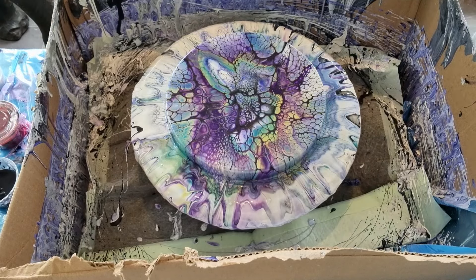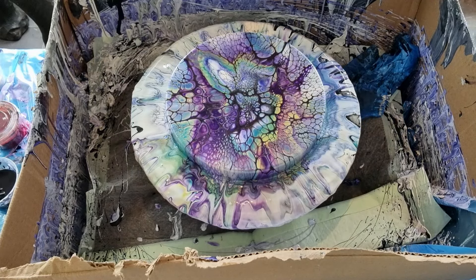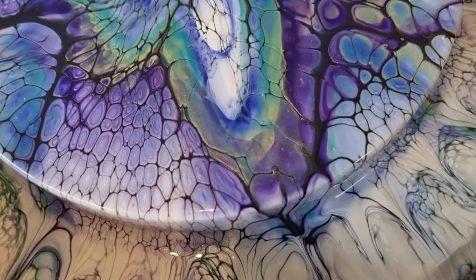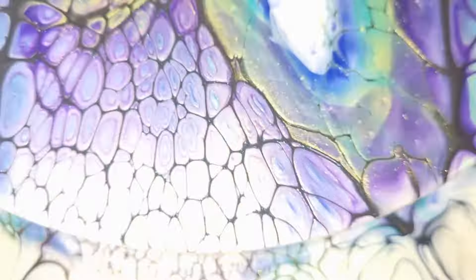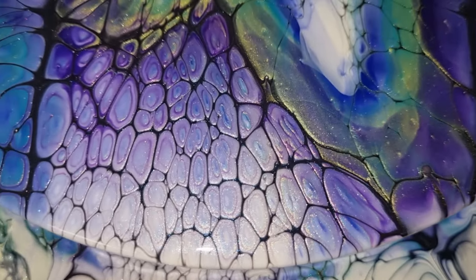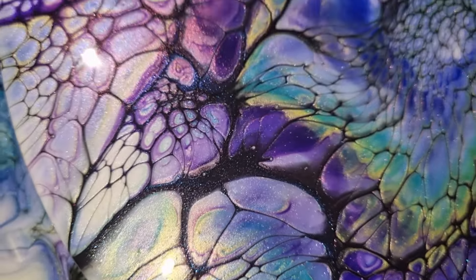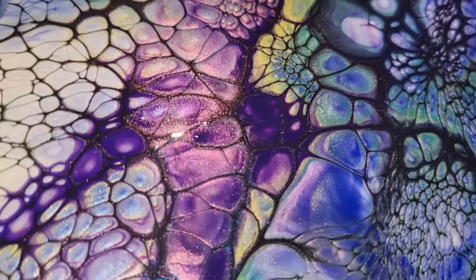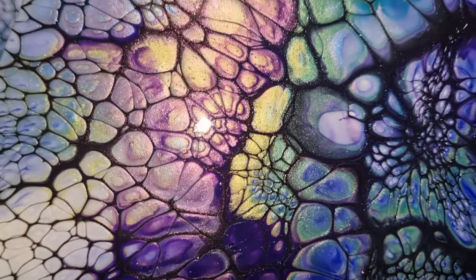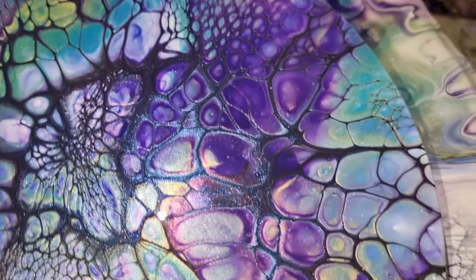I'm taking my gloves off for this because I am not Lisa - I refuse to get paint all over my phone. Here are those really cool cells within cells, everything looks quite awesome. I'll turn my flash on. Look at that sparkle, so much sparkle! Look at that color shift from Comet. The red. Lots of super juicy cells.